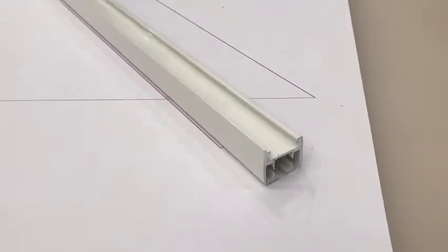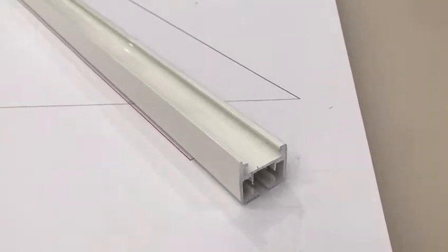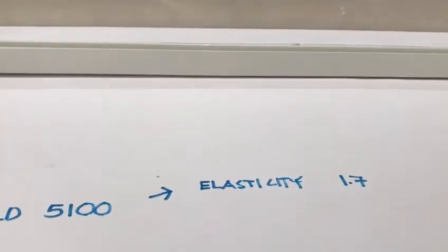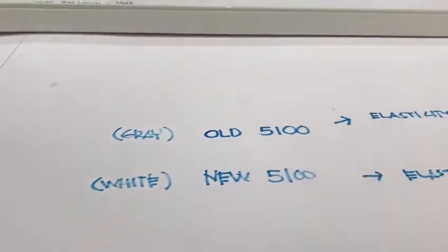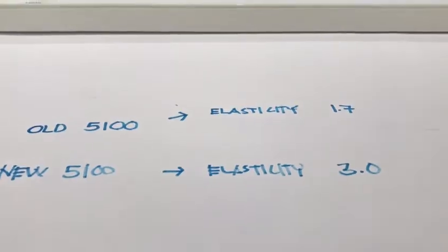This is the new 5100 profile, so you can see the colors change from gray to white. I just tested it today and it seems to work with the elasticity. Previously I was using an elasticity of 1.7, but with this new one I have changed it to 3.0 for this angle.